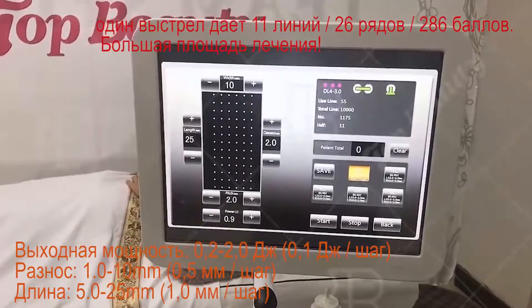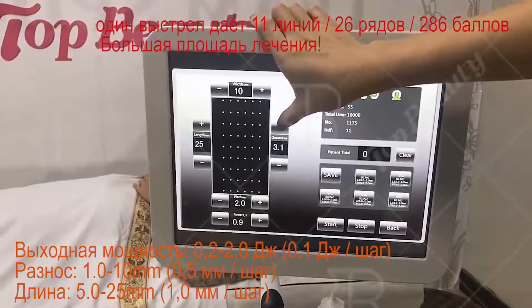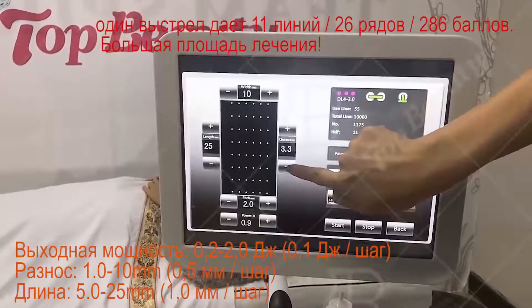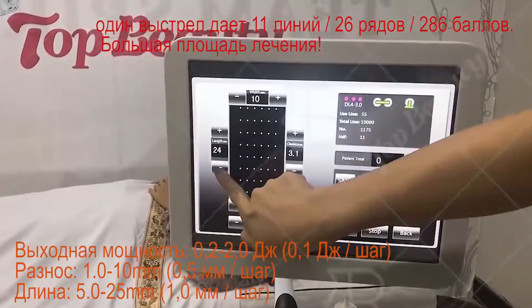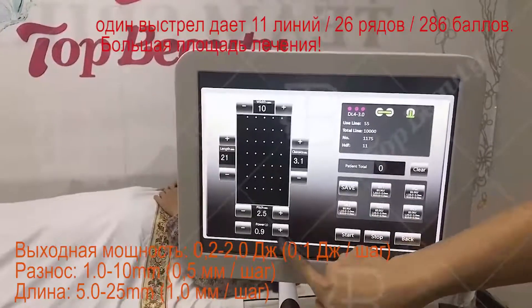Here you can adjust the line. And here is the power setting.